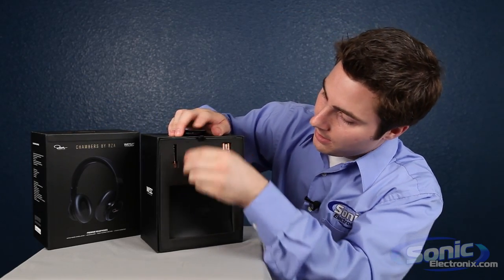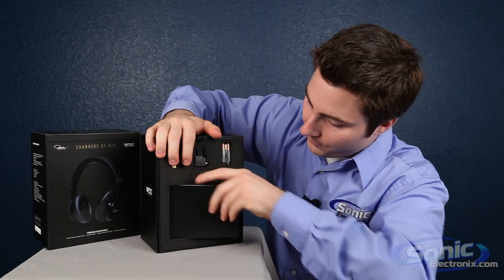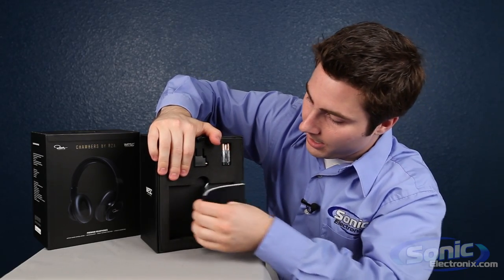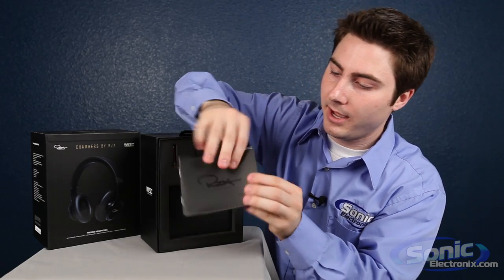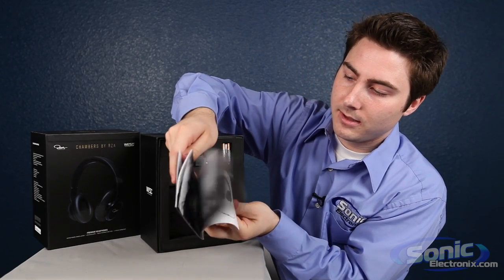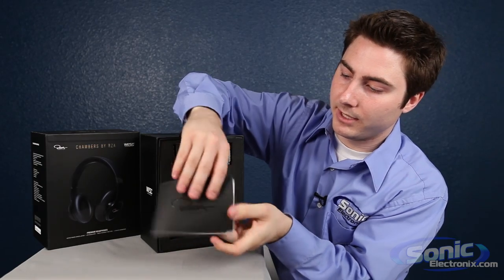First off it looks like we pull this manual out. Got some nice thick foam, good packaging so far, nice and sturdy. That's always a good sign. You got your manual here, a lot of pictures, colors, tells you how to use it. That's really cool.